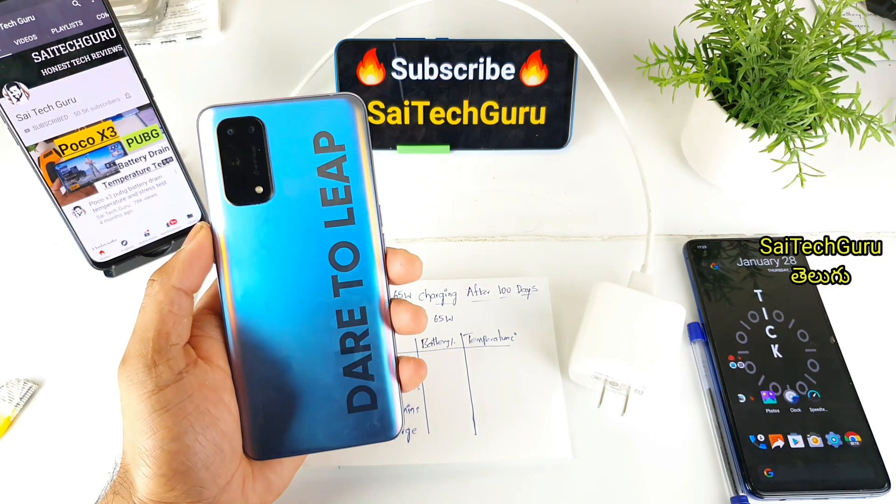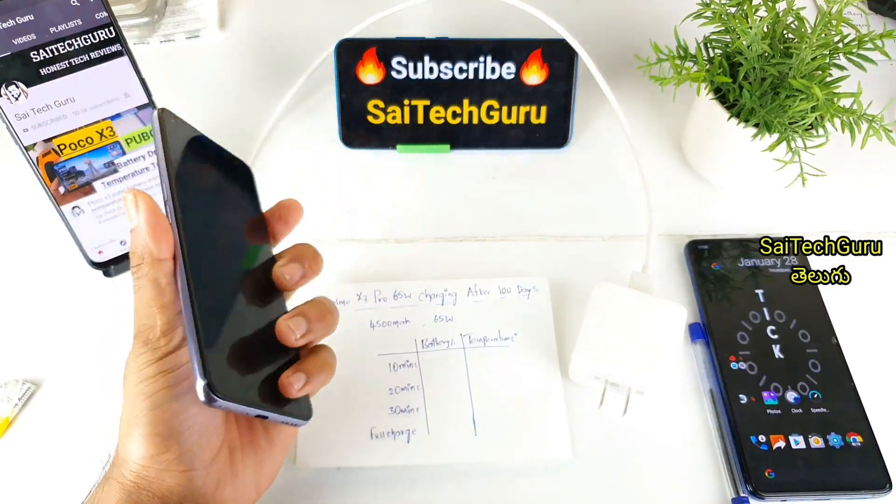Hi friends, my name is Sai Chaitanya. Welcome to Sai Tech Kuru Telugu. In this video, we are looking at the Realme X7 Pro for 100 days.